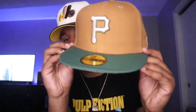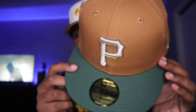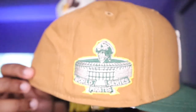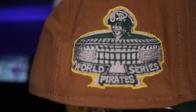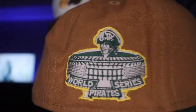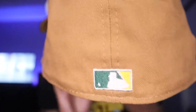We have the P for the Pittsburgh Pirates with the two-tone light khaki and forest green pine green brim. Moving on to the side patch — just take a look at this side patch, this is what made me fall in love with this fitted hat. We have the World Series Pirates stadium. This is so clean with the forest green and yellow surrounding the side patch.